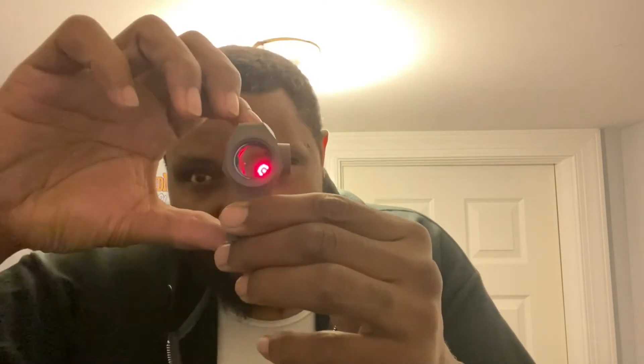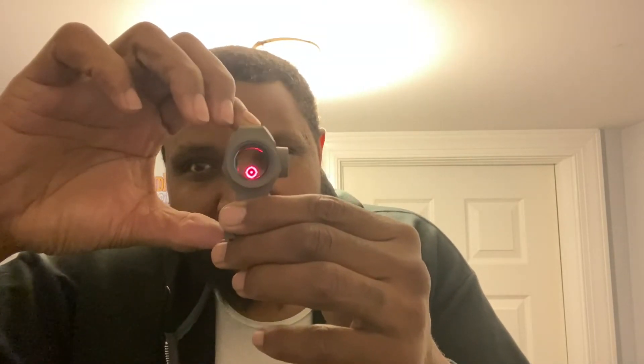Let me dim it down a little, turn it down just so you can see the actual shaping of it. See there — you get that circle around the red dot. This is dope, but I like it nice and bright like that.